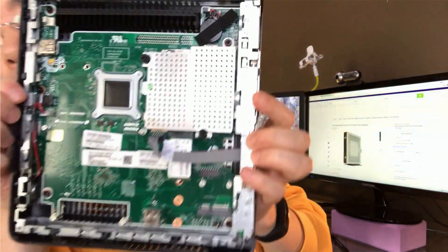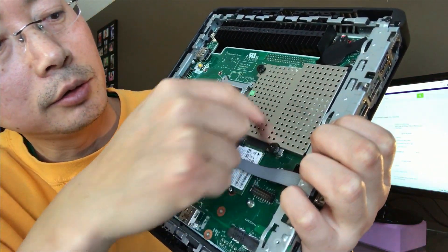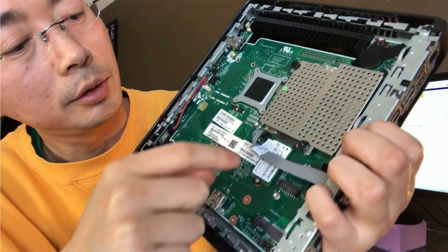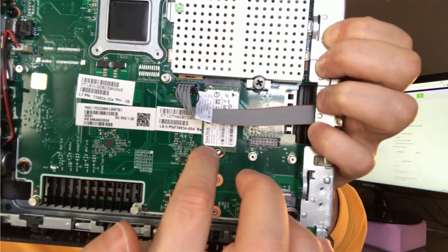Very cool design. The memory is under the hood here but you need a screw to take out the plate. Here is mSATA, 16GB SSD.